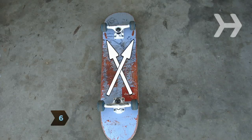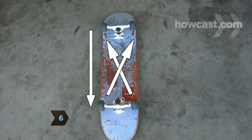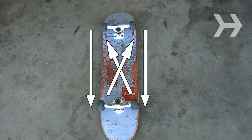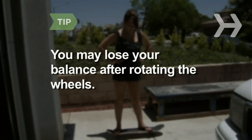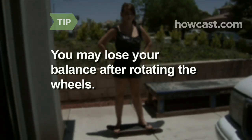Step 6. Rotate your wheels, just like you do the tires on a car. The easiest way to rotate them is to number your wheels 1 through 4 with pieces of masking tape. Swap 1 and 3, 2 and 4. You may have trouble keeping your balance after rotating the wheels, but you'll regain it after about an hour of skating.